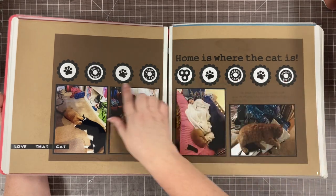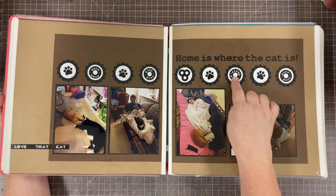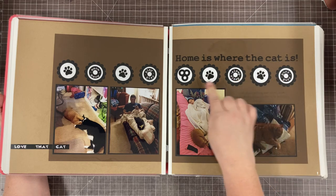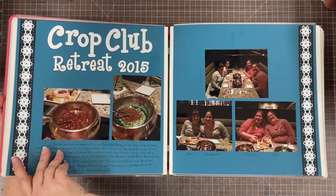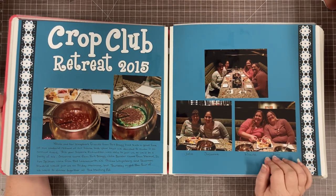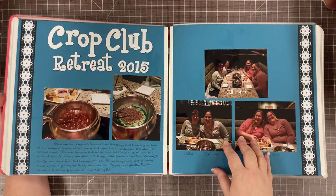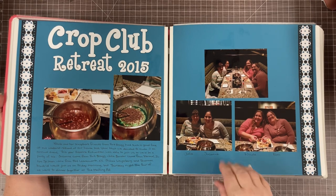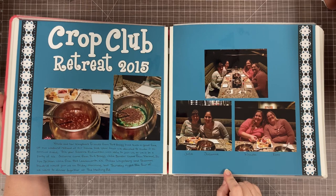I don't know where these stickers came from, but I mounted them on circles and then put a little scallop circle behind. Probably the scallop circle is from Stampin' Up. I lived in North Carolina for many years and I have a group of friends that every January come down and we do a weekend retreat together in my home — a little crop club retreat with my regular scrapbook friends from North Carolina.